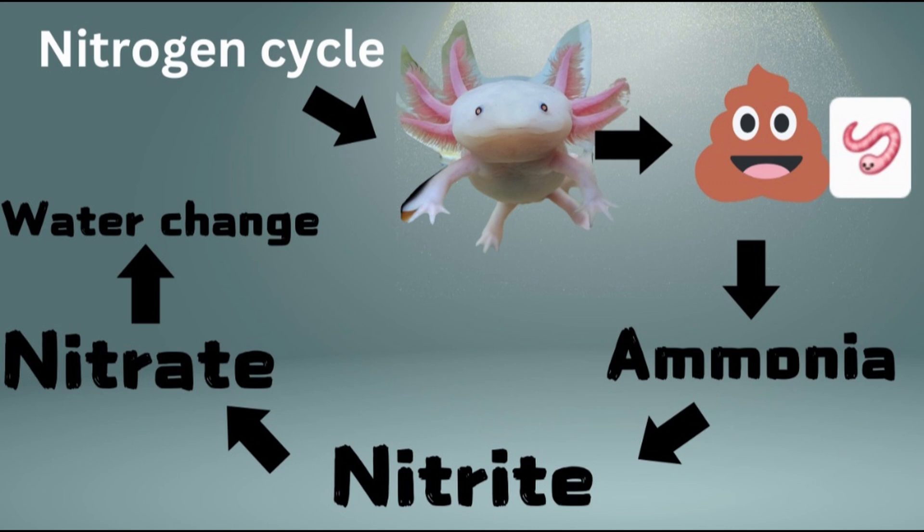At the beginning of your cycle, you are going to be growing bacteria that is going to convert all of the ammonia in your tank and turn it into nitrites. That is sort of the first phase of the cycle. Now nitrites are also toxic to axolotls, so there is a second set of bacteria that you have to wait on to grow, and this set eats the nitrites and converts them into nitrates.